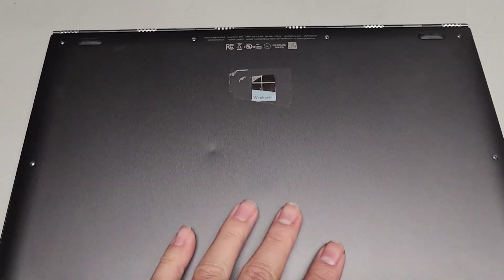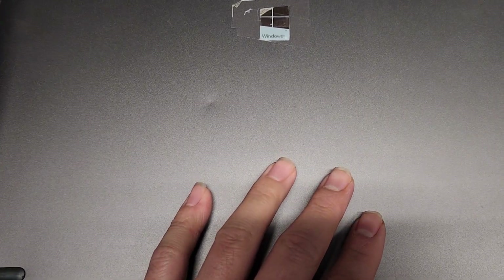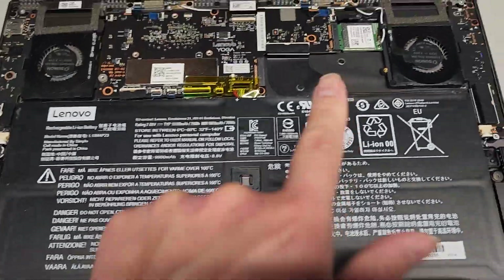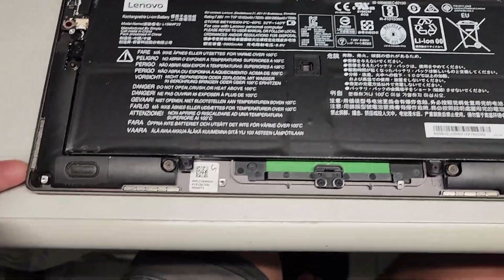So I ran into this really strange issue with this Lenovo Yoga 910-13IKB, though this might happen with other laptops as well. As you can see right now, the SSD is removed and everything else is connected normally.